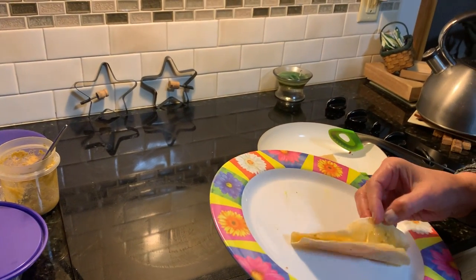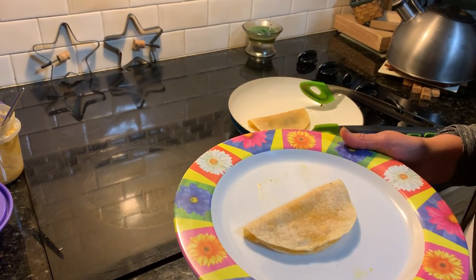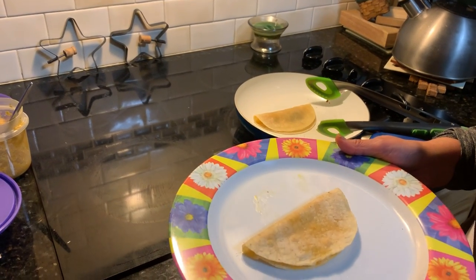I already have a tortilla made earlier. So here is my tortilla with cheese — there you have it, a quesadilla. Enjoy! Buen provecho. Adiós.